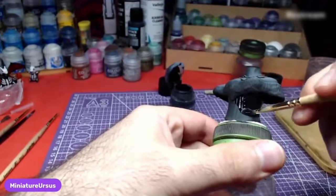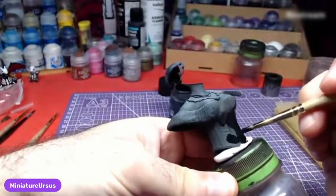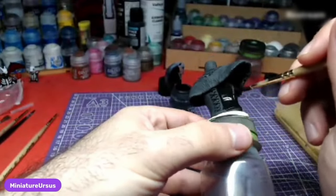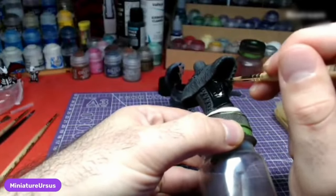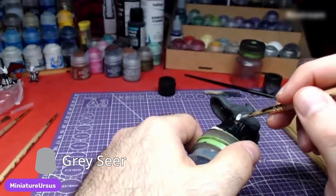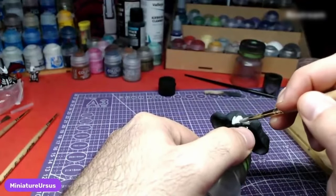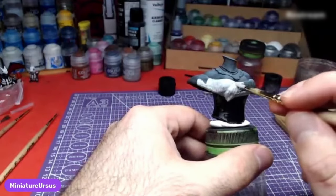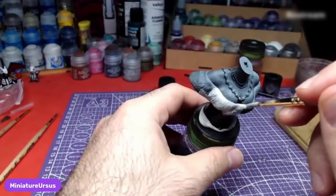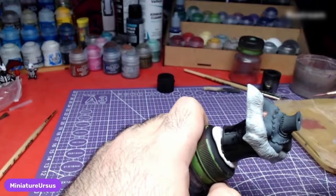Starting with the upper body, we will use Black Templar for the base and the corset color. While waiting for the black to dry fully, we will apply Gray Seer on the fur. This will give us a nice base to shade later.